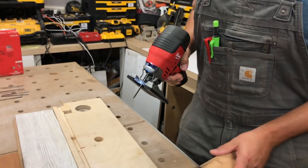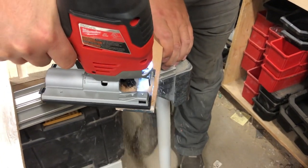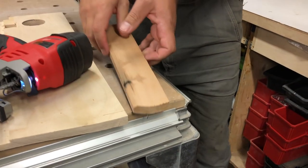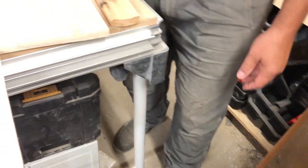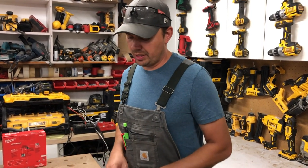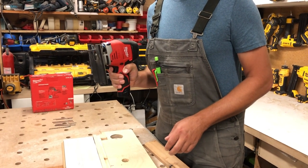Let's cut some cedar — no problem there. That little plastic guard fell off again and I can't find it, so we're cutting without it. There are so many different blades available, so you can pick whatever you need for your material. This saw is fairly quiet compared to some jigsaws.